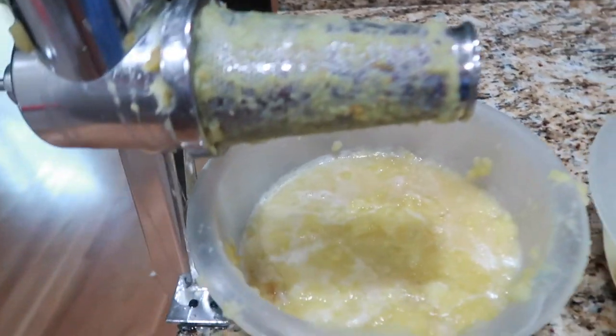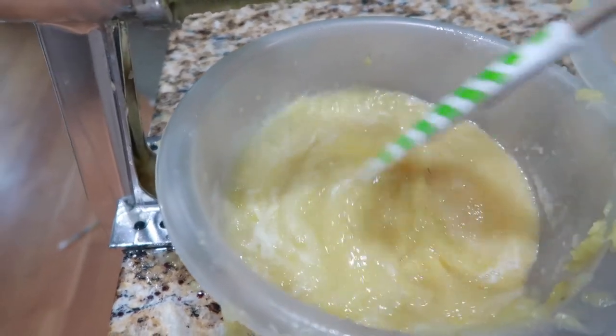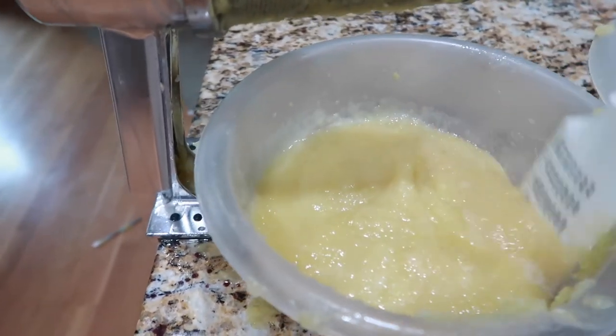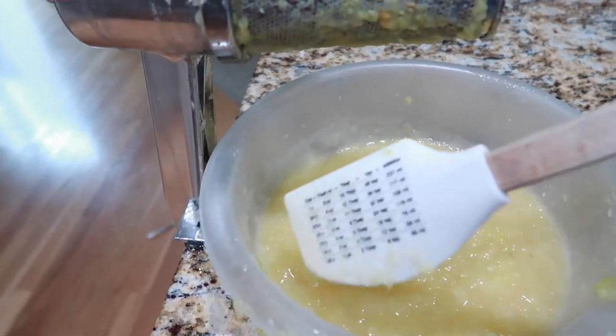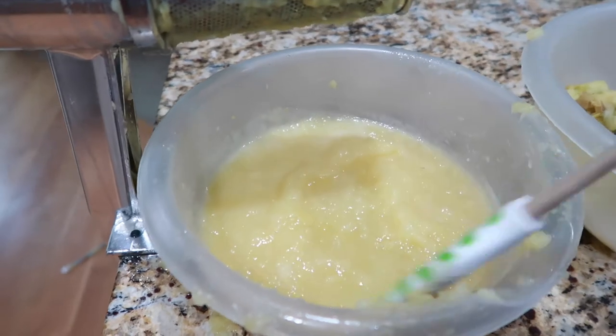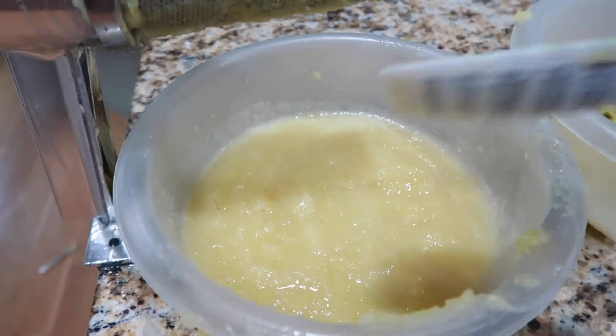That's the Victorio strainer. Look at this applesauce — look how yellow it is! It's pretty runny at first, but the more you make, the thicker it builds up, and it actually sets up quite nicely. I really love the yellowness of this applesauce.